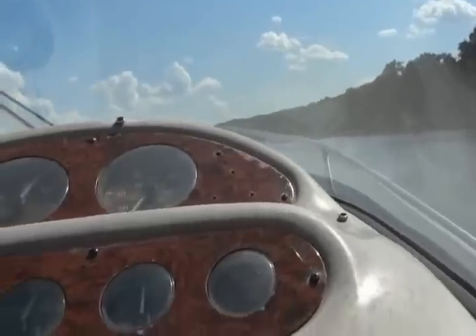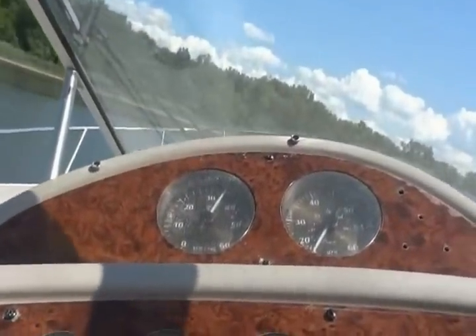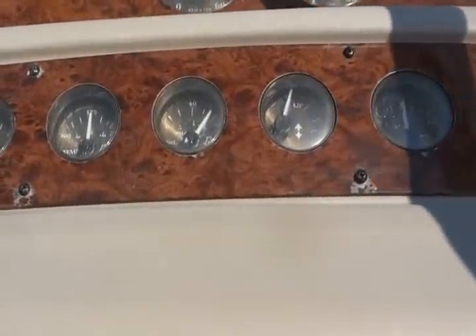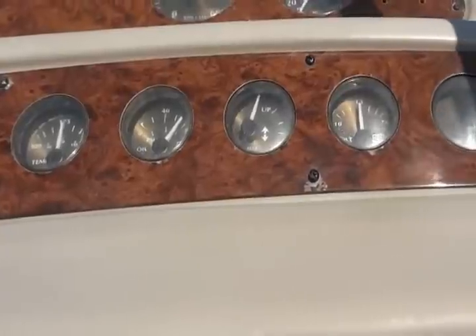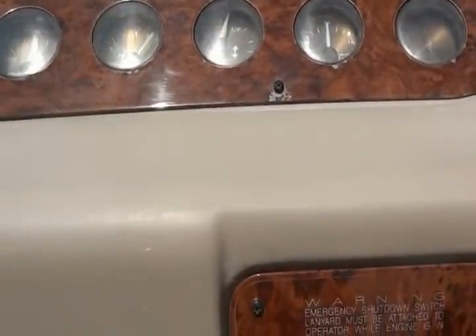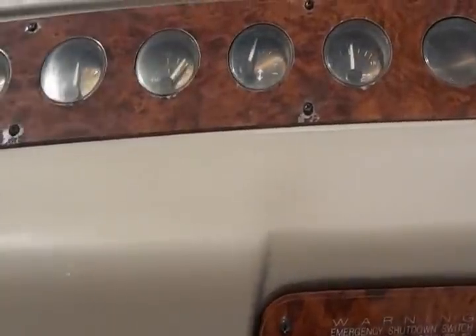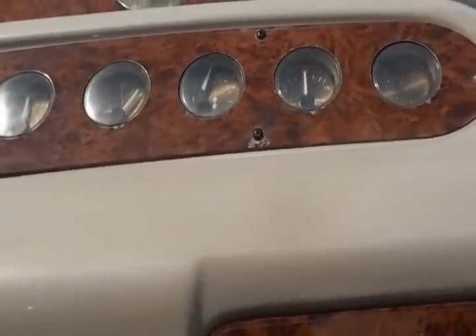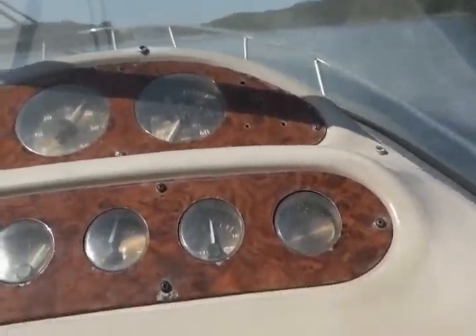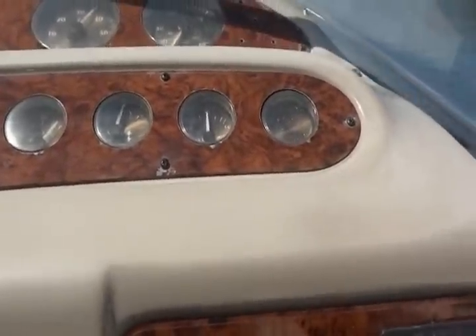Doing a big turn now and heading back. Temperature is consistent. It does have a new water pump impeller, new thermostat, and all the boots on the drive are nice. All the consumable stuff is in good shape and has been replaced. And that's about it for this video — any questions, give us a call.